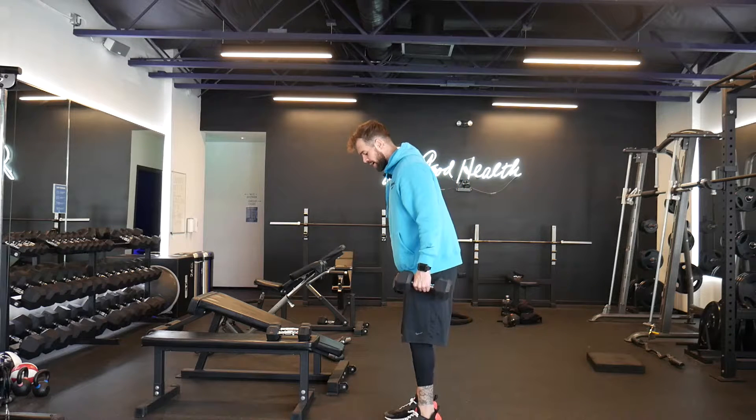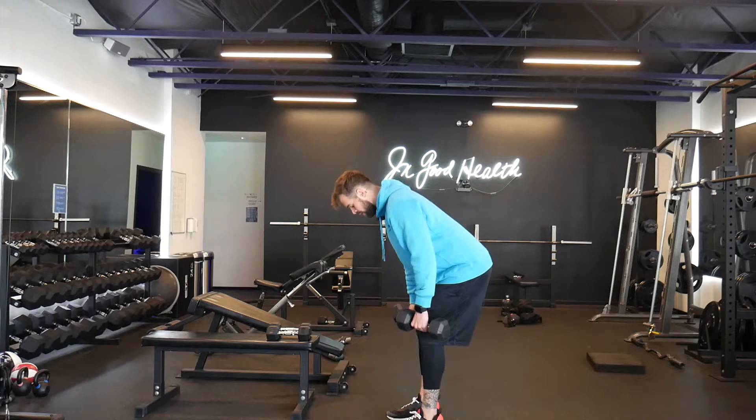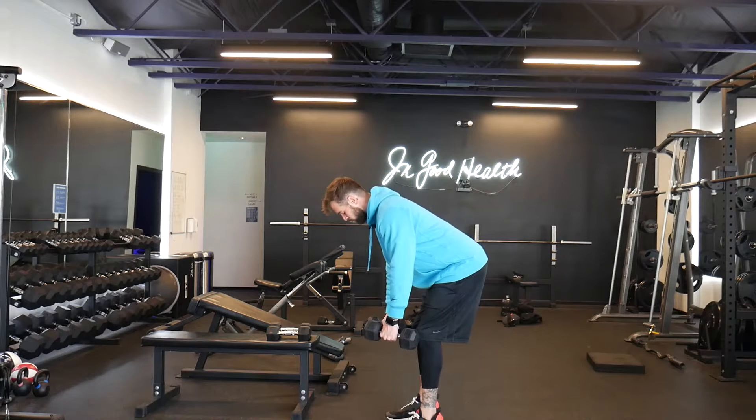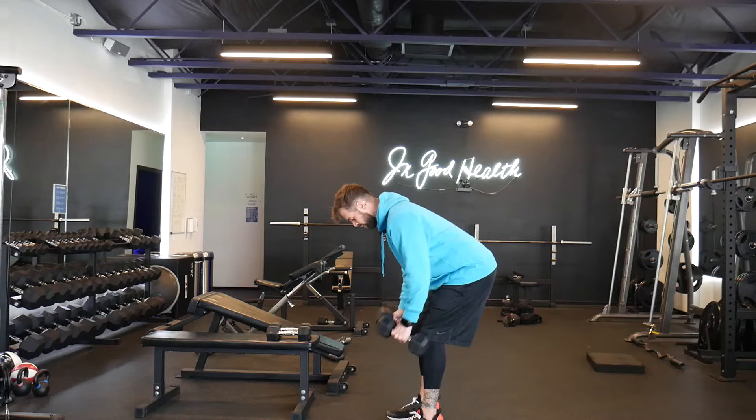Bent over row with a pause on the last five. We're actually not going to change anything with the form. Slight bend on the knee, drive the butt back. On the rows, we're just driving the elbows back, pinching those shoulder blades together, keeping that neutral spine.